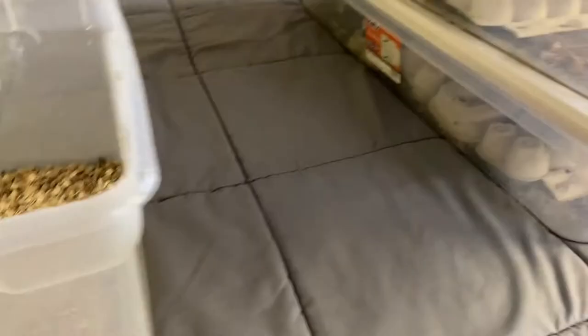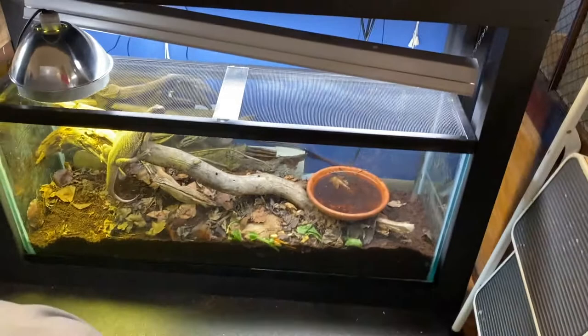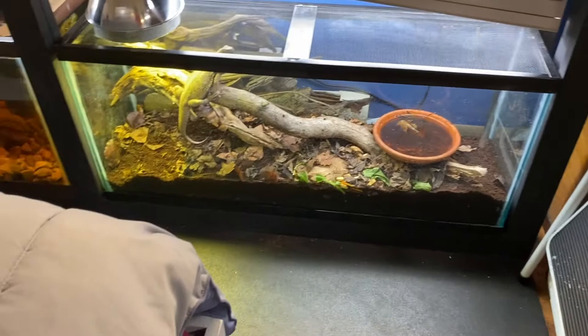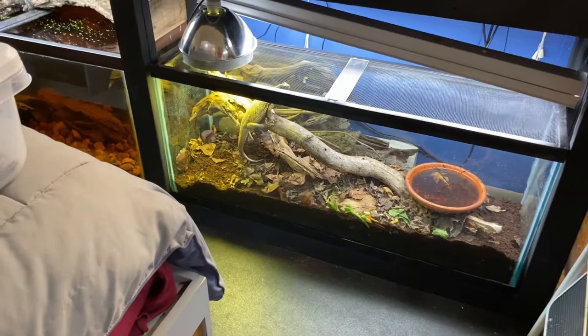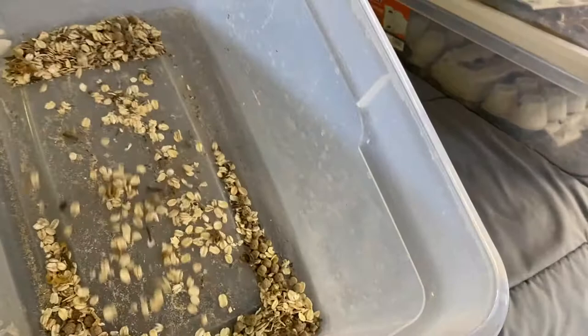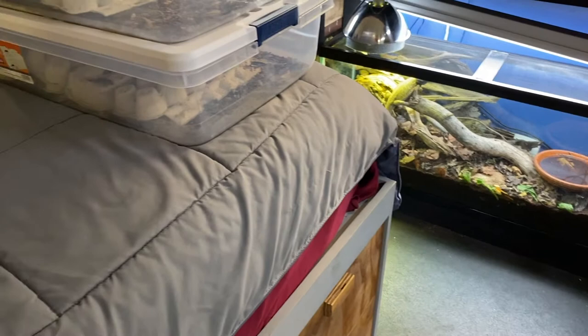Roaches can actually also be a cleanup crew, but the problem with adding them to an enclosure is they'll probably get out. If an isopod gets out, nobody cares, but if a roach gets out people freak out — even though it would eventually die just like an isopod, since they're both from tropical environments. In Ohio especially, people really don't like roaches, so we can't have roaches getting out. I'm not killing off large amounts of lesser mealworms either, since I can introduce them to different setups rather than just killing them all.